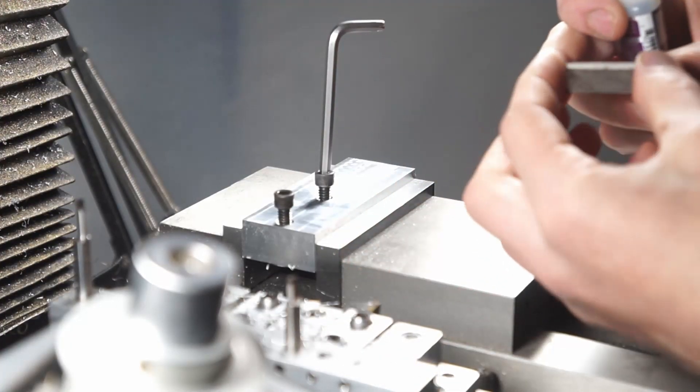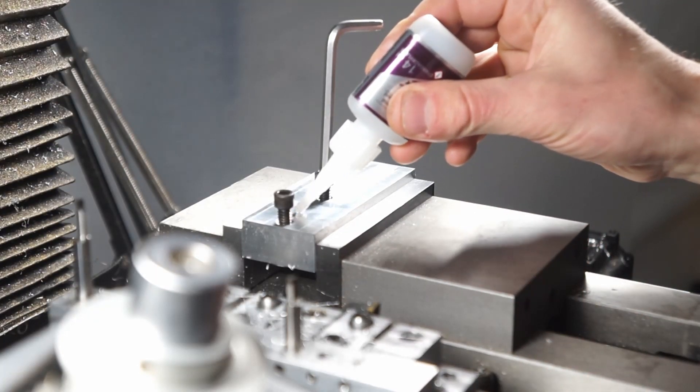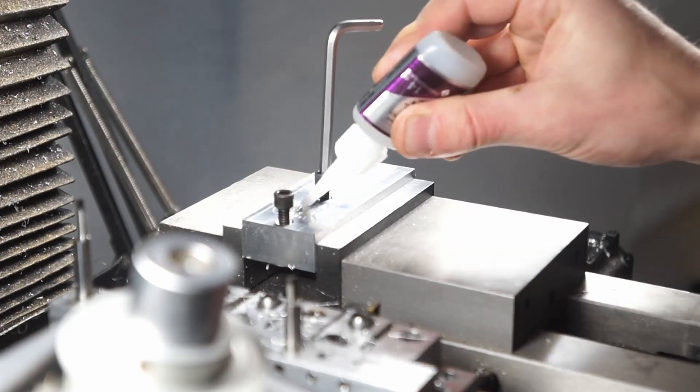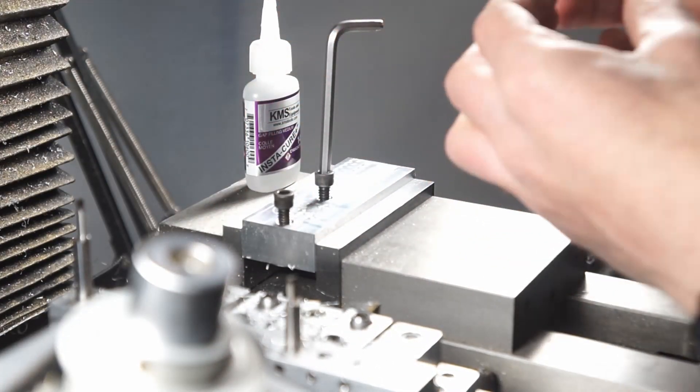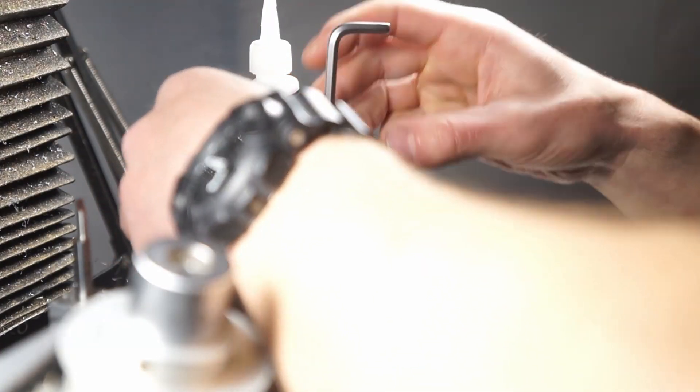Once we had everything drilled and tapped I basically just glued it to the block. The back of this piece is flat enough that I was able to get a solid amount of gluing area, so I wasn't too concerned, but the screws are there just to help. And then I'll make sure that when I do the machining I dodge the screws.